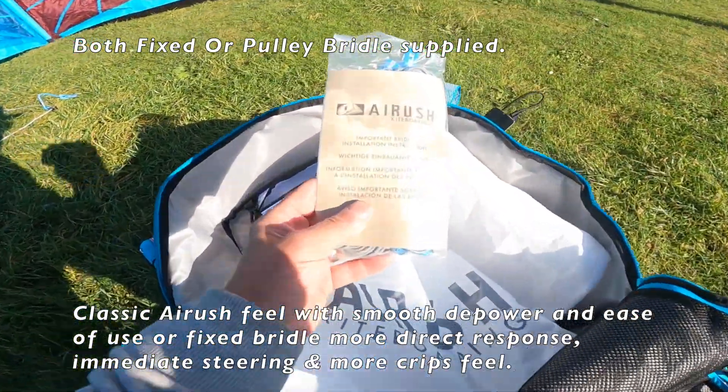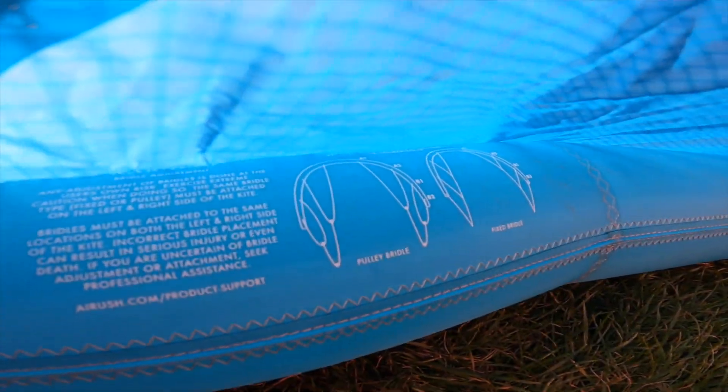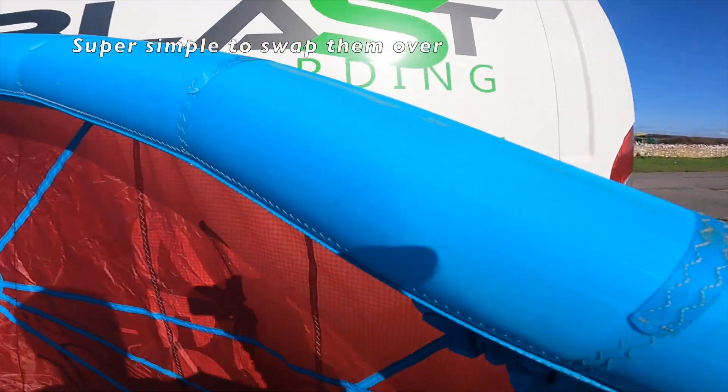In the bag there's an alternate set of bridles which are pulley-less. It's very simple and quick to replace and swap them over — just a few attachment points on the leading edge.